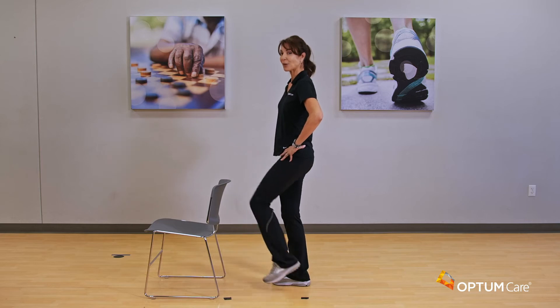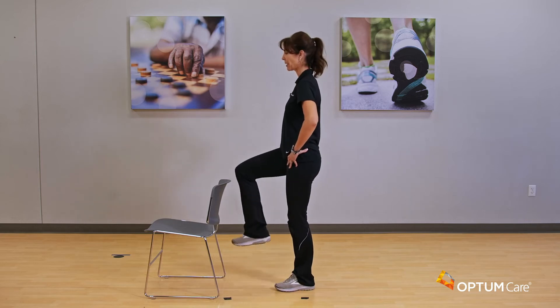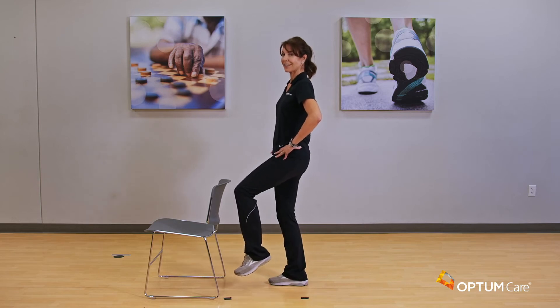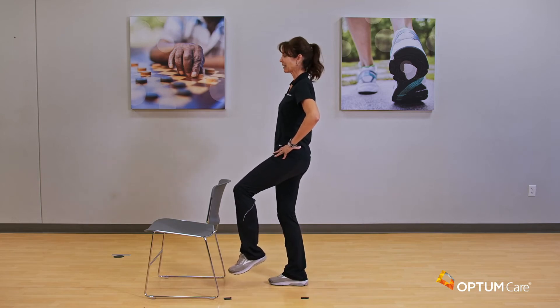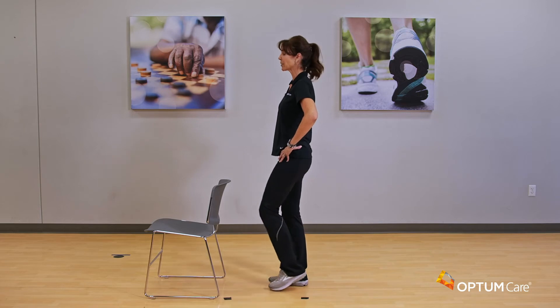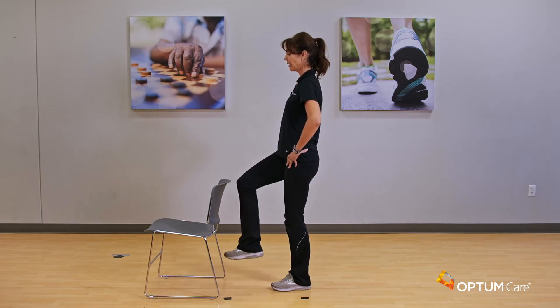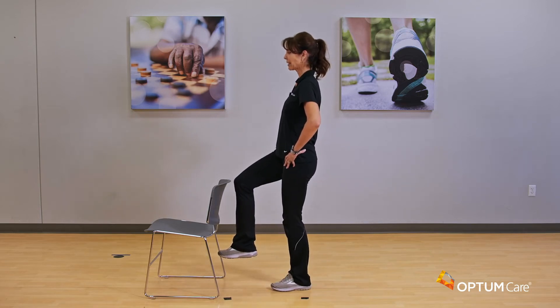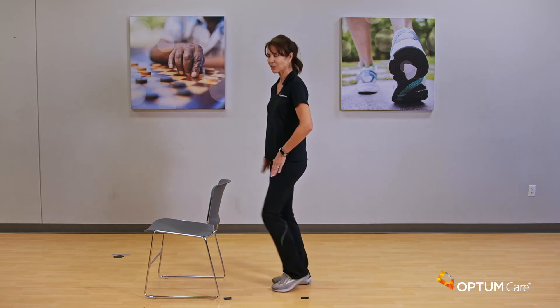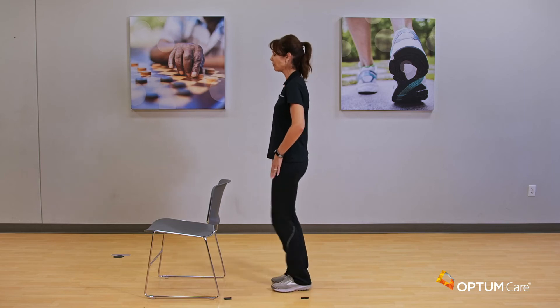On the last one we're going to hold it. Here's your balance move — slight bend in that stable leg, holding it for four, three, two, and one. Other side, last time — bring it up and hold it for four, three, two, and one. Nice — bring it down and shake it out. Standing legs are getting a workout here too.